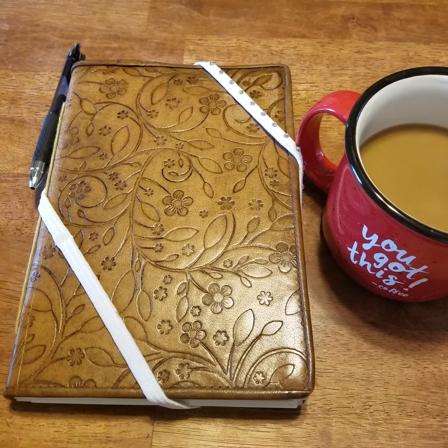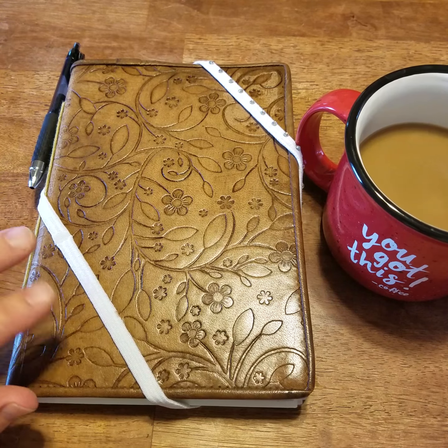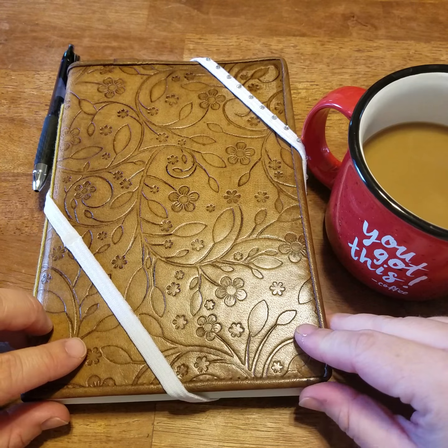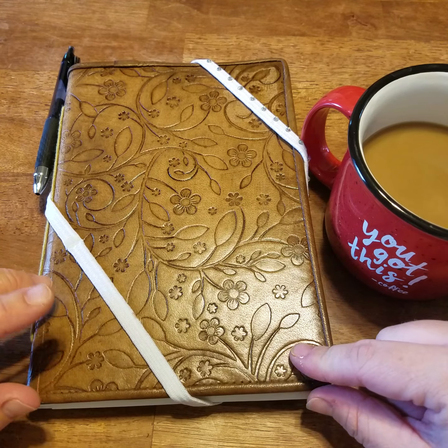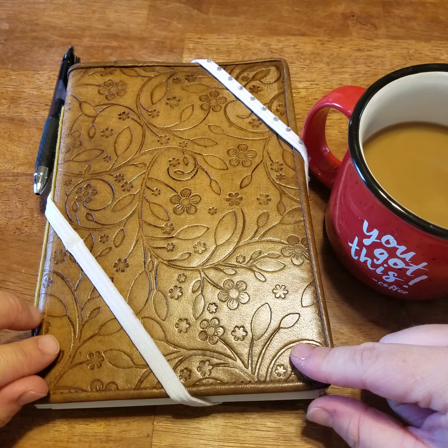Hello friends, happy Friday. I want to give you a quick tour of my new little organizational system that is the brainchild of a couple of pastors — Pastor Wolf Miller and Pastor Fisk.